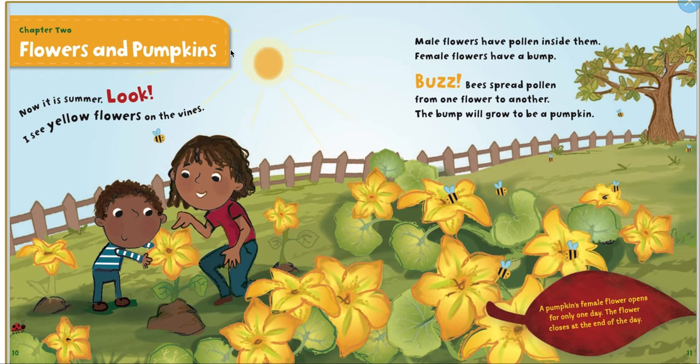Chapter 2: Flowers and Pumpkins. Now it's summer. Look — I see yellow flowers on the vines. Male flowers have pollen inside them. Female flowers have a bump. Bees buzz and spread pollen from one flower to another. The bump will grow to be a pumpkin.